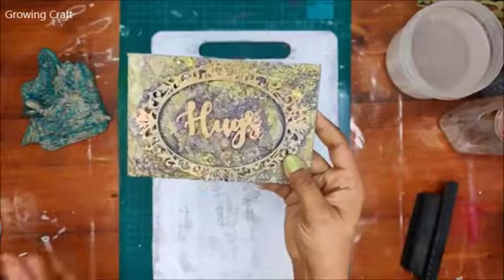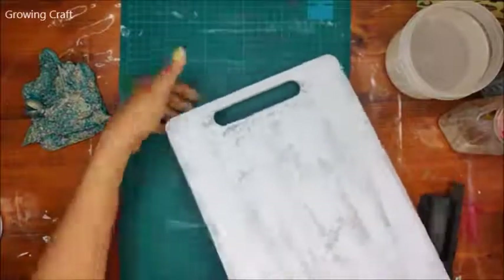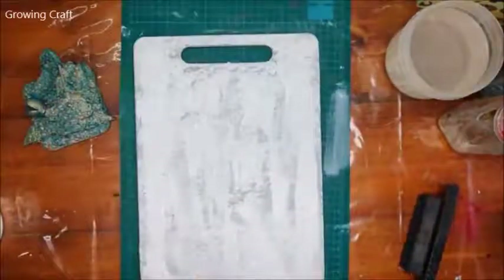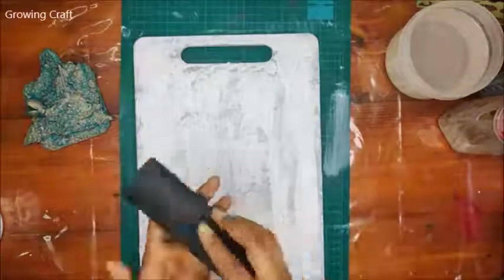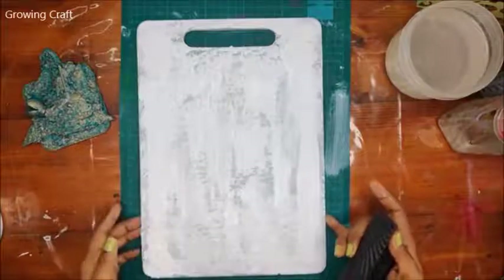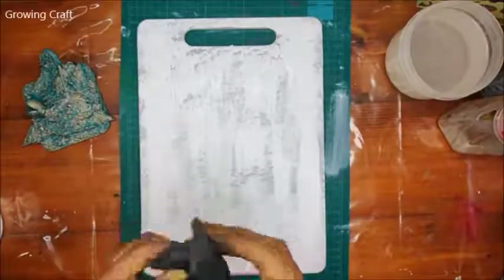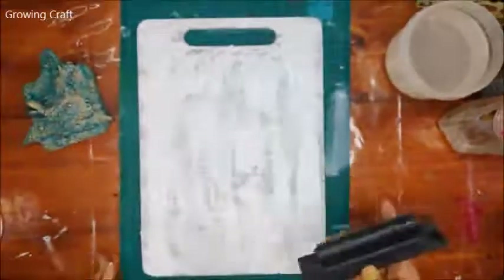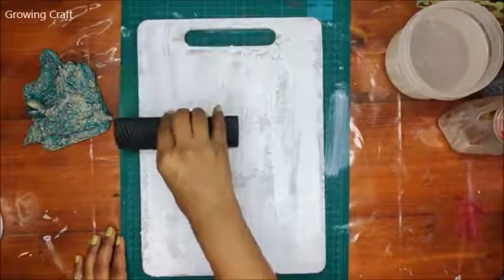You can find us at www.growingcraft.com. Now, this is a plastic chopping board — this is how my old chopping board has been lying with me for quite a long time. I thought of giving it a makeover. I've done a white gesso coat on the base, and now I'm going to use my wood grain tool. It has two options — one gives nice wooden grains, the other gives beautiful lines.